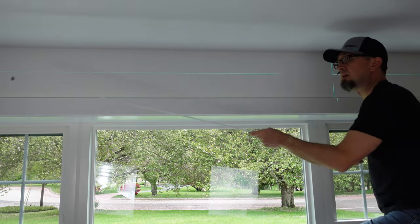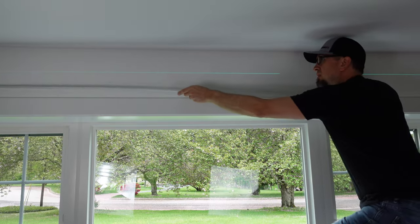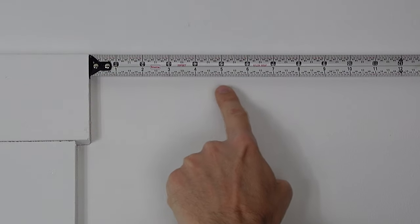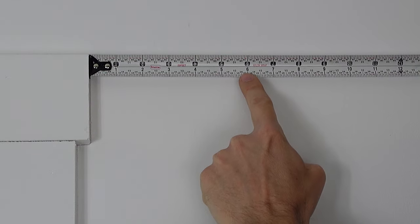The first thing you need to do is measure the width of your window. Once you have that, you need to determine how far beyond your window you want to hang your hardware for your curtain rod. Usually it's recommended that you go somewhere between four and six inches beyond the edge of your window, or beyond the edge of your window trim. Once you figure that number out, double it because you have two sides. Add that to your window width and now you have the length of the curtain rod you're going to need.